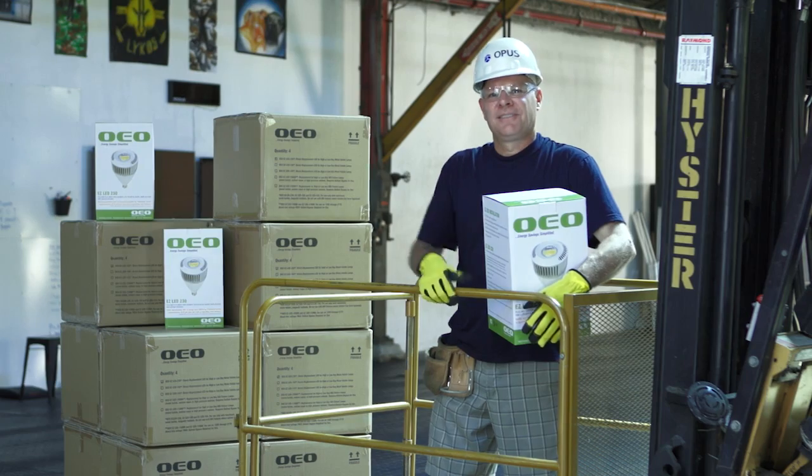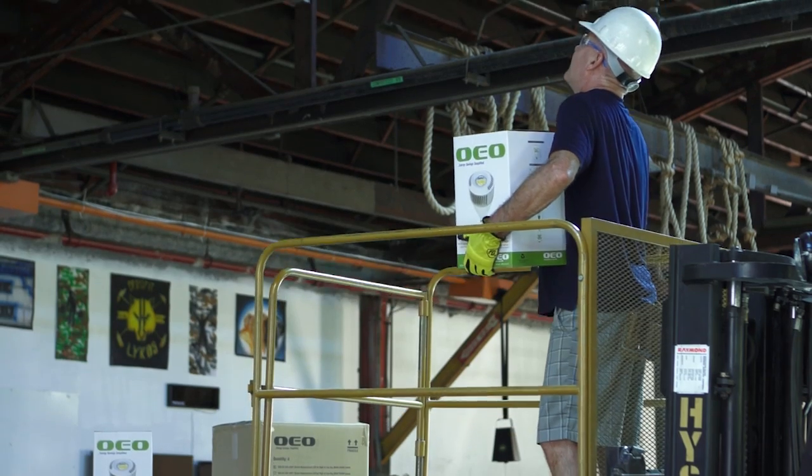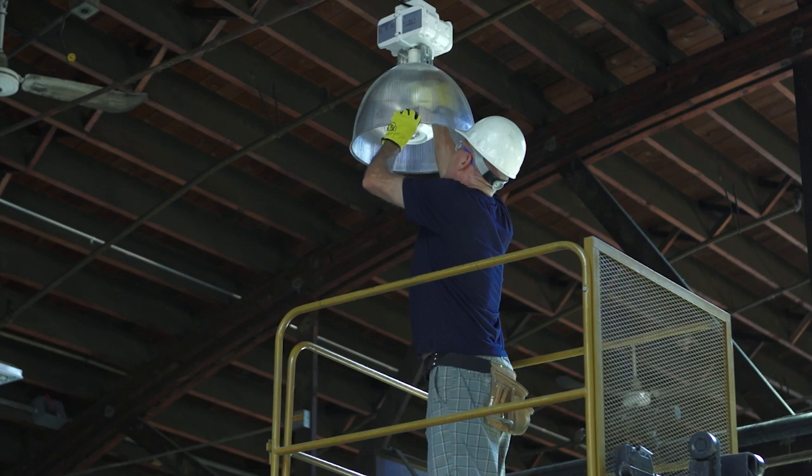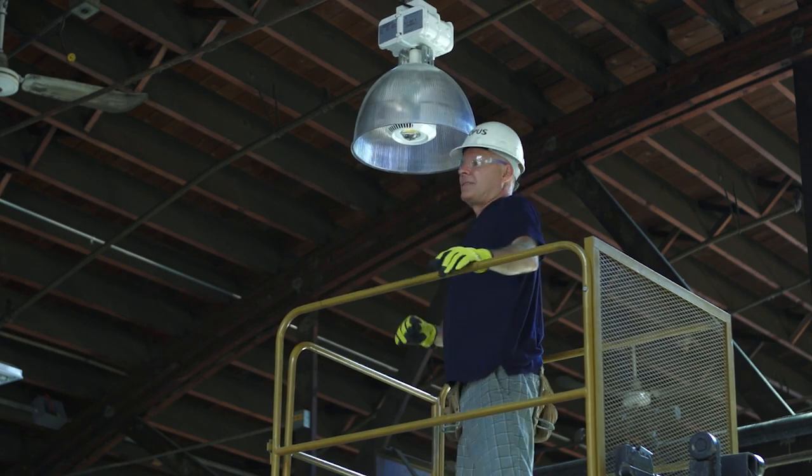Here we are in Lake County, Illinois doing another simple OEO EZ LED install. Bring him up, Johnny! One simple switch to the EZ LED and this company just saved over $300 in operating costs per light per year.